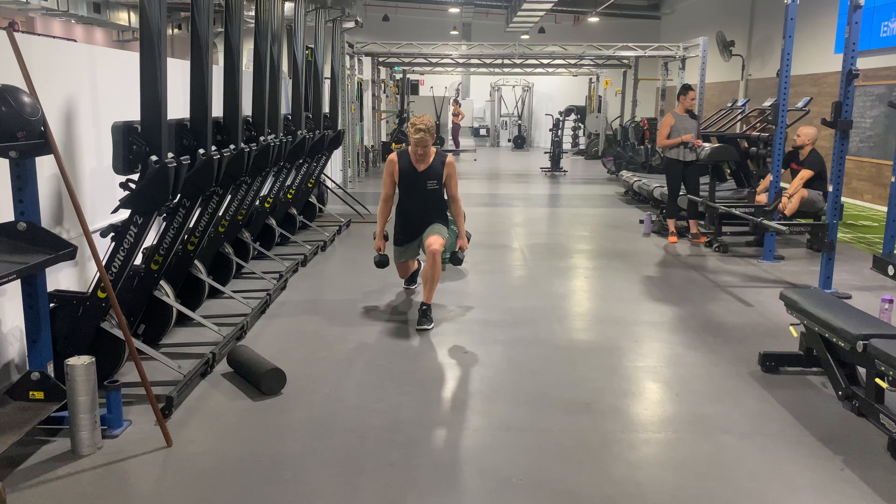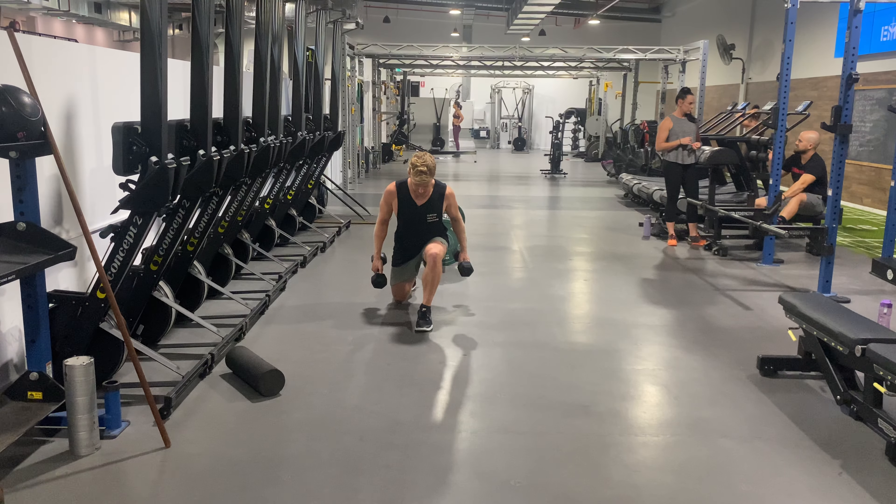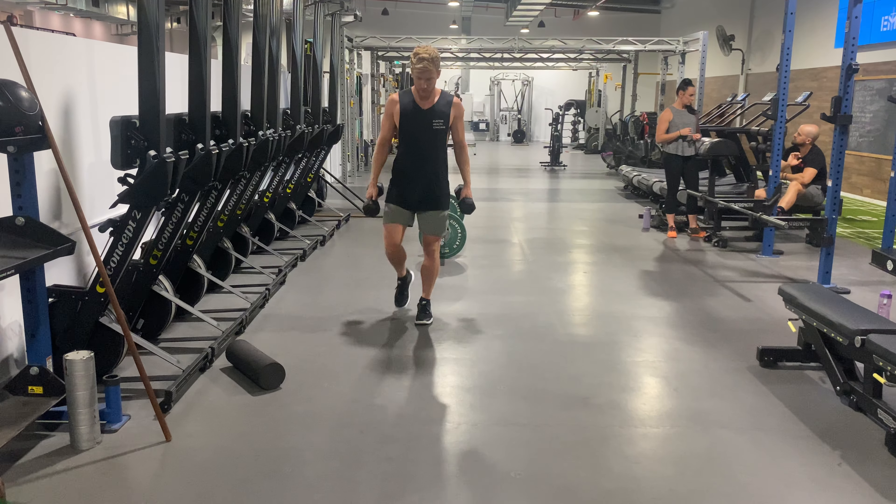It's going to be a longer step, vertical shin, leaning over — drop, really loading this glute, knee out wide, then step through.